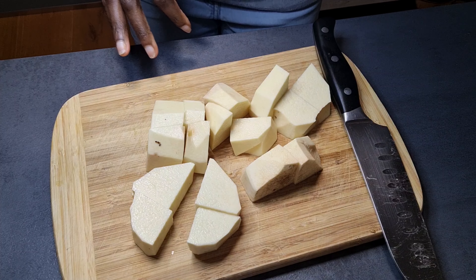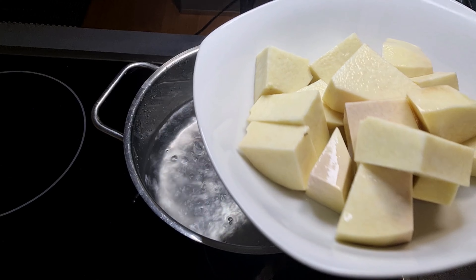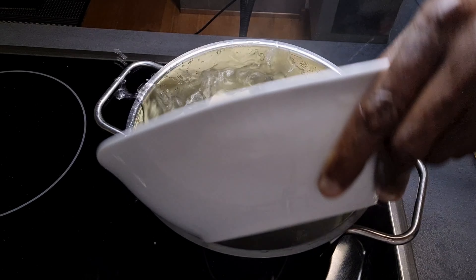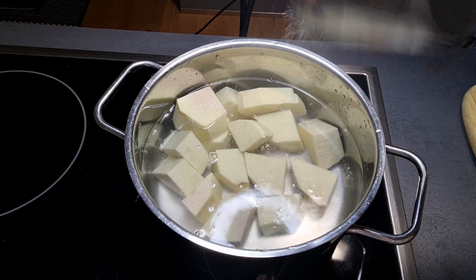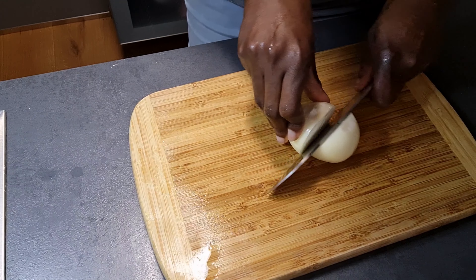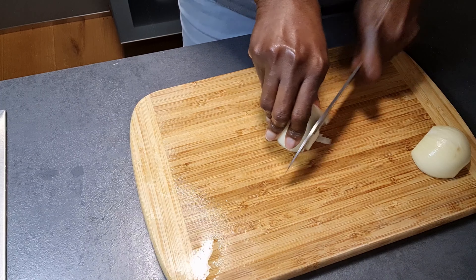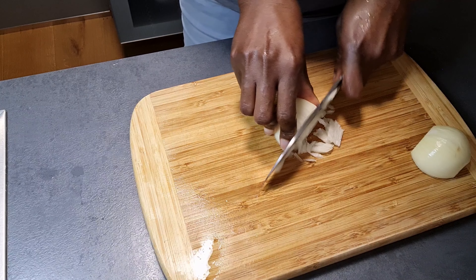After cutting, I'll go ahead and wash the yam. I have my water on fire already. Here I have my water which has come to a boil — I'll just add my washed yam, add some salt, cover it and allow it to boil.